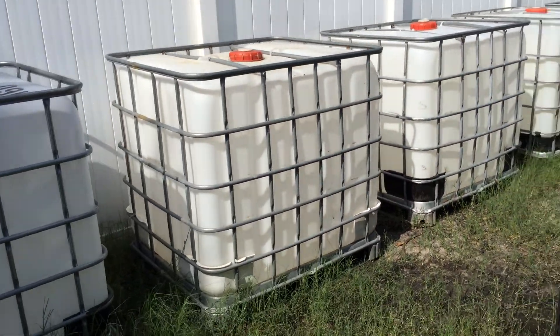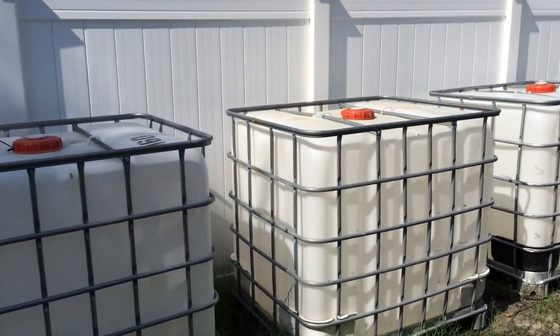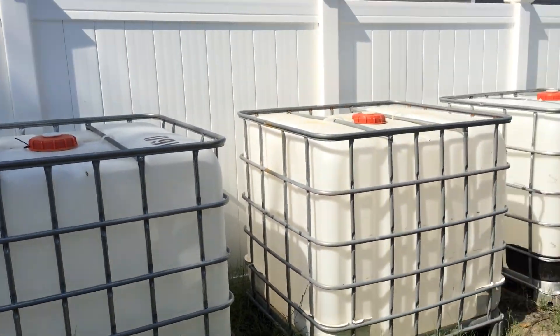I might spruce it up a little bit more, I just don't know yet. But stay tuned and I'll give you step by step updates with the aquaponics build. Later.